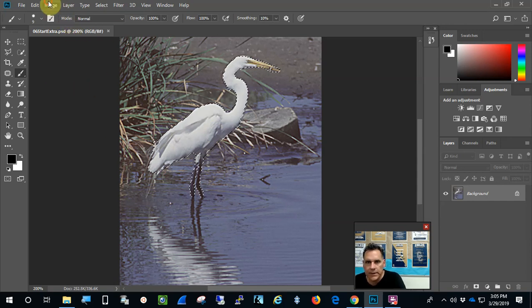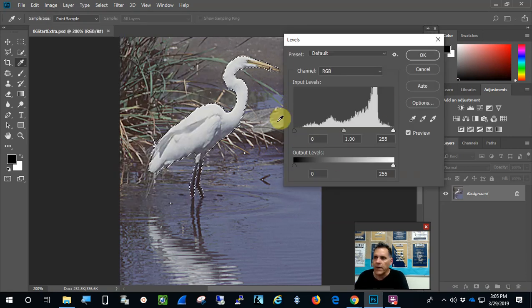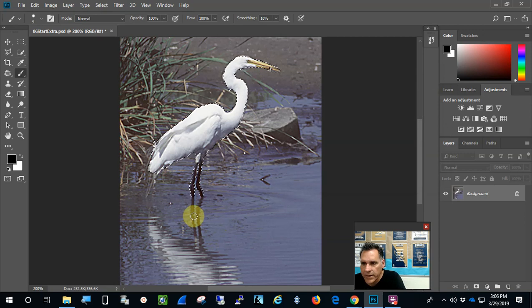Now that he's selected, I want to enhance him. I'll go to Adjustments and do Levels. With Levels, you always want to move your outside arrows over the mountain range — the histogram. I'll move the left arrow over and the right arrow over so both outside arrows are mostly over the mountain range. You can adjust the middle one if you want, but that does a pretty good job. I'll press OK and that looks great.